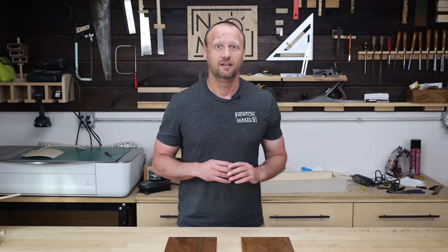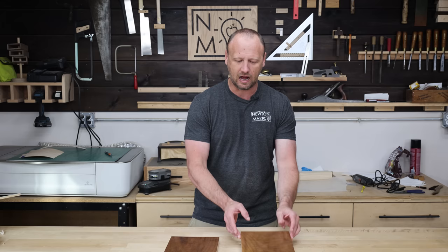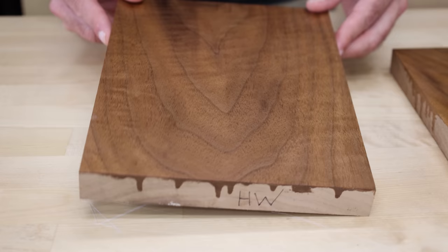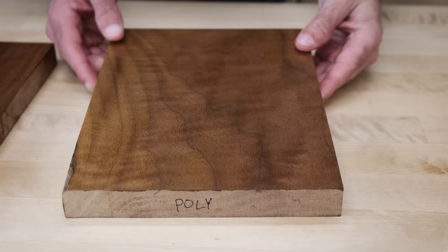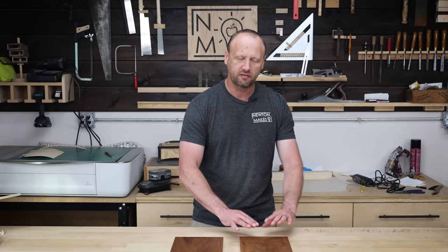Now we're ready to subject these boards to abuse. Before we do that, let's look at our initial impressions. This is completely subjective, but looking at both boards I have to say I like the Osmo better. It has a close-to-the-wood look and feel, brings out the characteristics of the board — I can see the figure in the walnut. The poly board looks really good too and brings out the character in the wood, but it has a little more of a film look to it, which is not my preference.